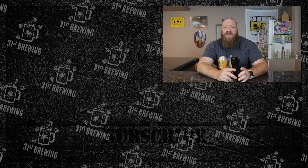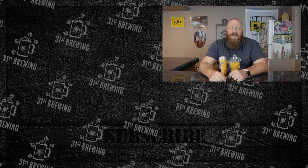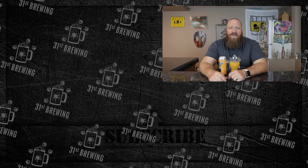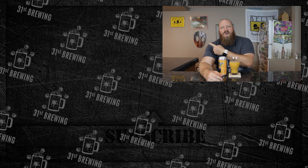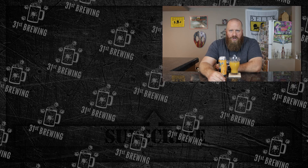I'm not gonna bore you guys with any more, but yeah — if you're into beers like this or want to try something new, definitely one to pick up and try. If you enjoyed this review, check some more out over here, don't forget to hit that subscribe button and ring that bell. Until next time, cheers!